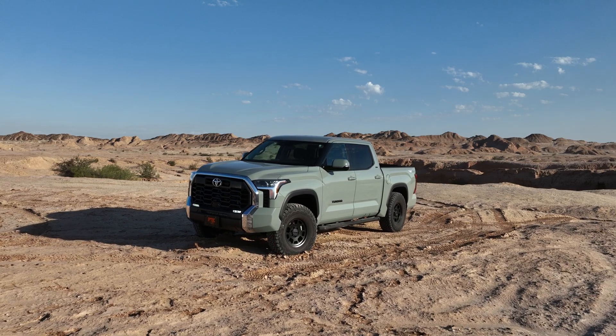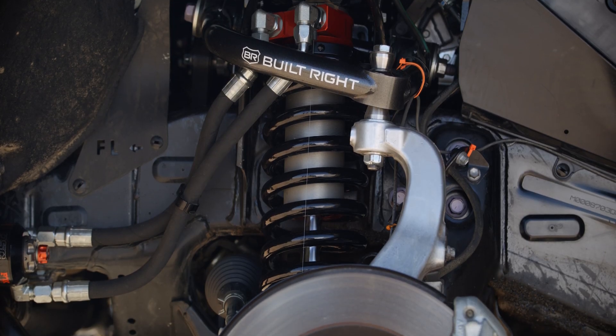My name is Michael Martinez. My name is Matt Haywood. I'm an application engineer at Fox. I'm the ride engineer in the aftermarket division of El Cajon. And we're out here tuning the Tundra 3.0 factory race series aftermarket kit.